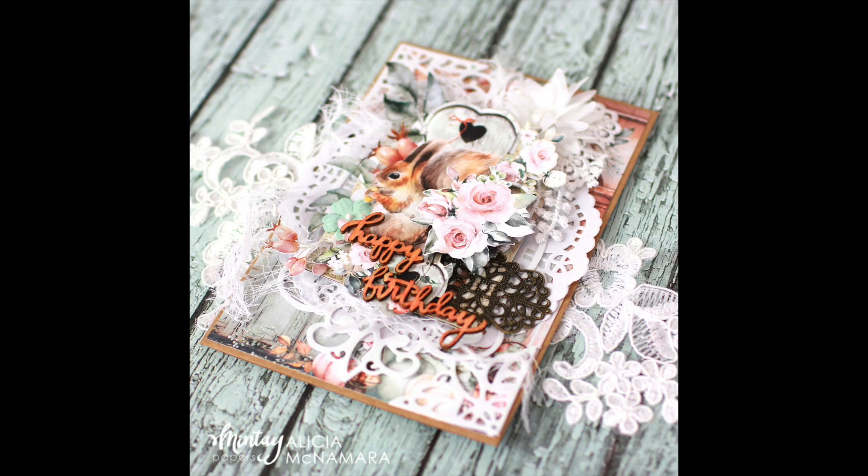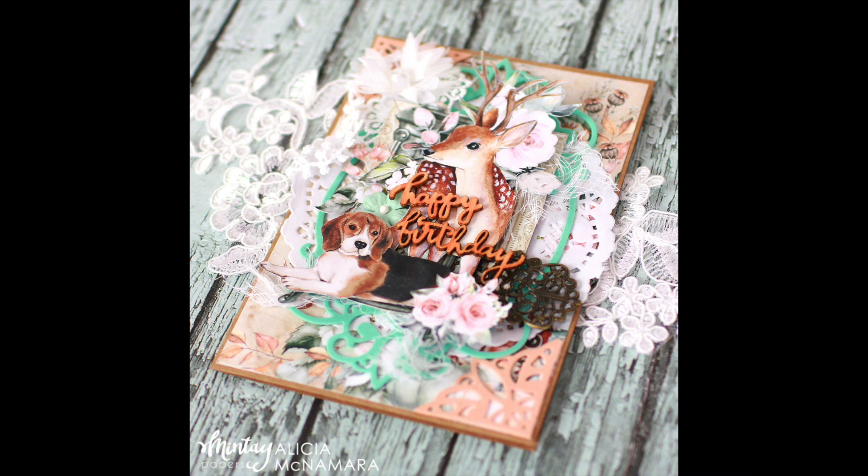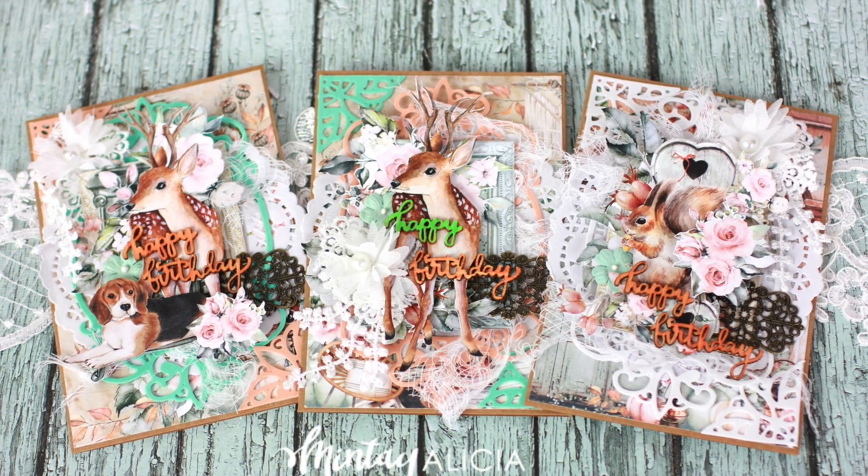I was really happy with how these cards came out. I hope you like them too - I'd love to see your take on these cards. Thank you so much for watching this video. Make sure you subscribe and have a lovely crafty day.